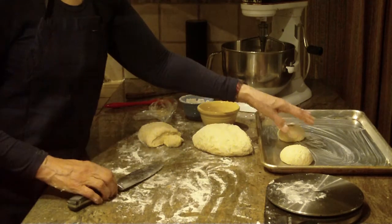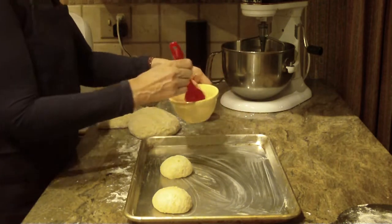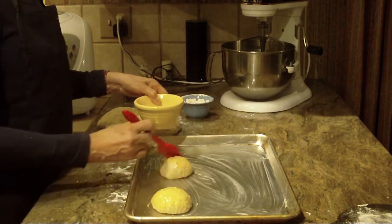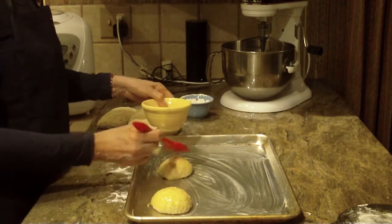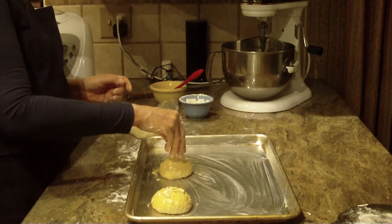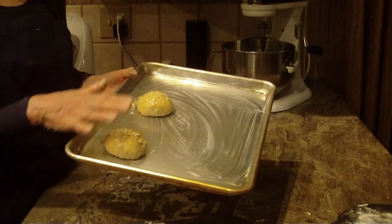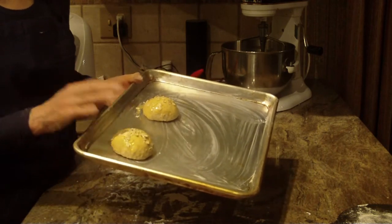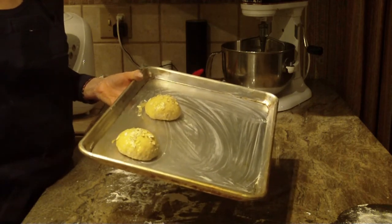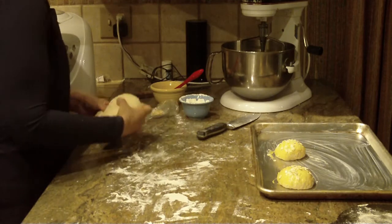You don't want to put them too close together because they're going to expand. I take an egg wash — you can do this after they've risen or before, as I am now. I just beat one egg and brush it on with a pastry brush, then take a little bit of oatmeal and sprinkle that on top. Once you have them all cut and rolled, put a clean kitchen towel or plastic wrap over them until they're double in size — that might take 30 minutes, 45 minutes, or an hour, depending on your kitchen temperature.